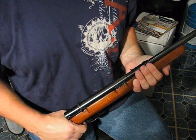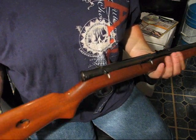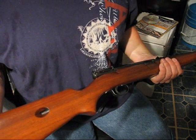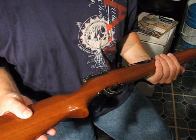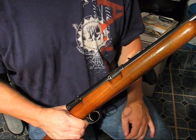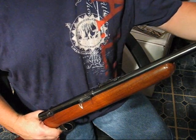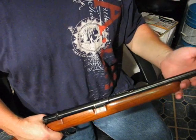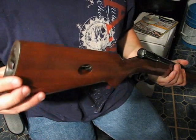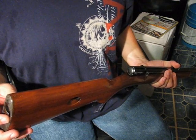Tomorrow being Saturday, I'll take it out to the range and see how well it shoots. This is my first .22 I've ever had with a magazine like this in the stock. I've had the other kinds — box magazine, rotary magazine like the 10/22, and tubular magazine underneath the barrel — but this is the first one with the stock-type magazine. I never really cared much for this type; it seems kind of awkward to me.